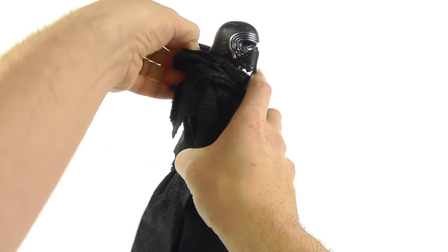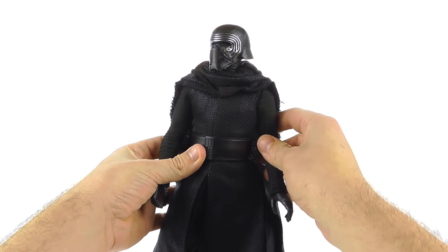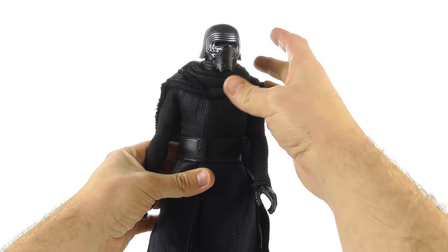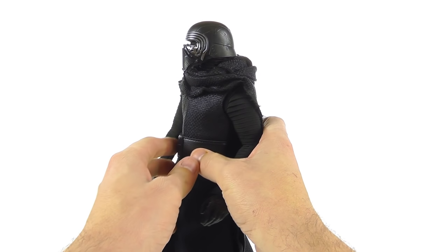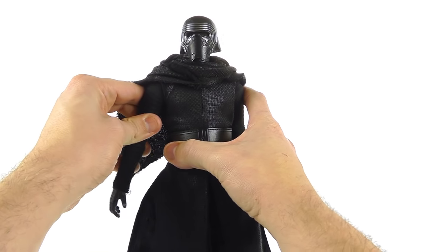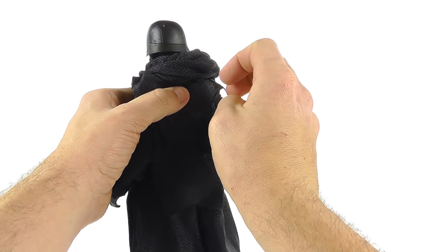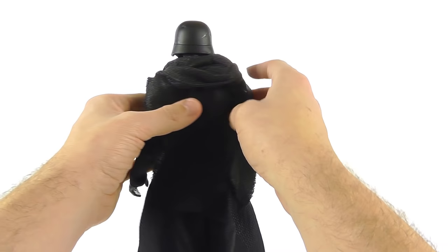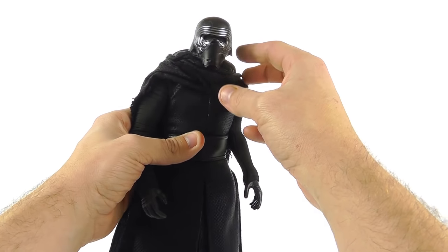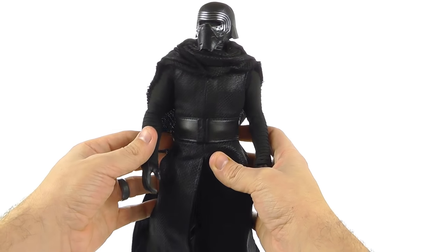Unfortunately you can't remove the cloak, but you can pull the hood back and tuck it under for a hoodless look, which I prefer. The helmet design is really excellent — it's no secret that Kylo looks up to Darth Vader, and the helmet definitely homages the overall shape of Vader's helmet. There's great detail with nice scratches, paint variation, and I love the silver used around the eyes.